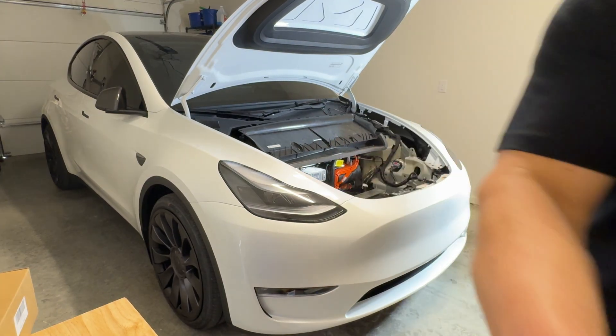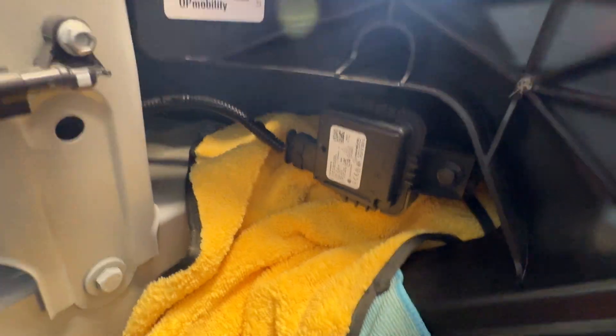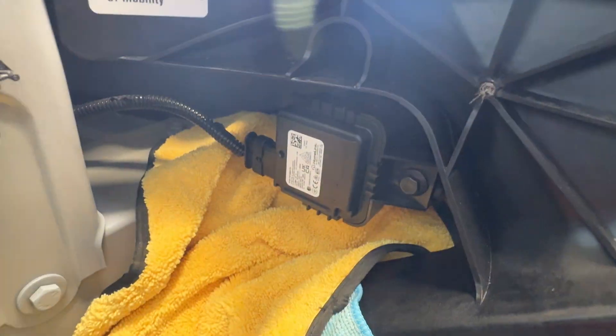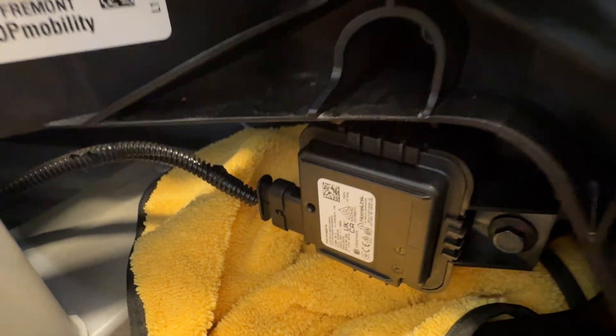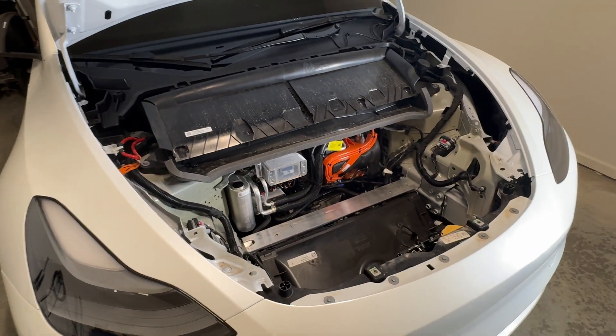We already got it done — it took like all of about 60 seconds. This is what it looks like once it's mounted from the front, even though it's supposed to be on the back. So what do you guys think — leave it like that or not? Let me know in the comments. Let's go ahead and get reassembly done and get it programmed.